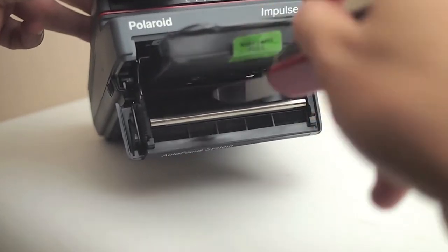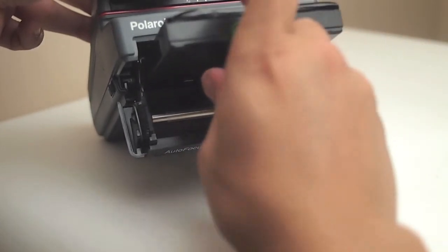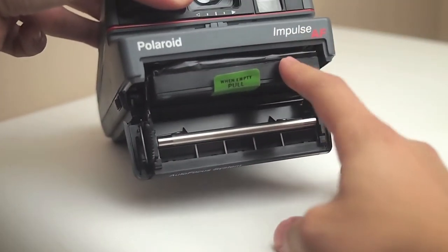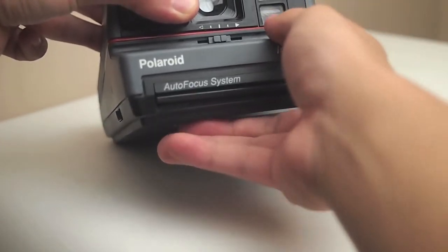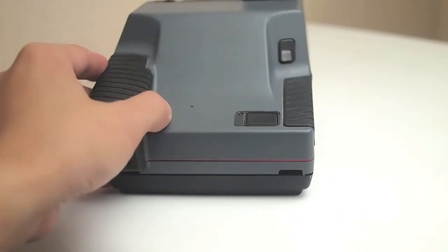I use an SX-70 pack to test — I'll explain that a little bit. I put it in the camera, and this is a 600 camera, so I just have to jiggle it a little bit with a knife and it'll slide right in. The reason I use an SX-70 pack is because it will work on all cameras, and for 600 cameras I just use this little trick to slide it right in. That way I can test all these cameras with one pack, which saves a lot of time.